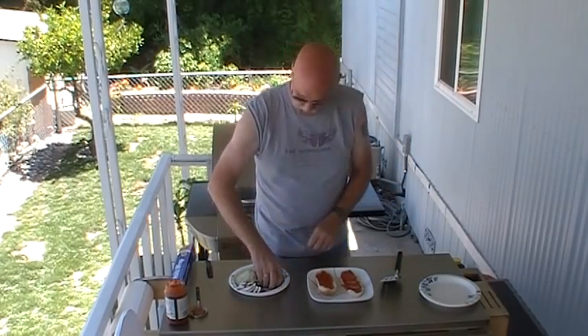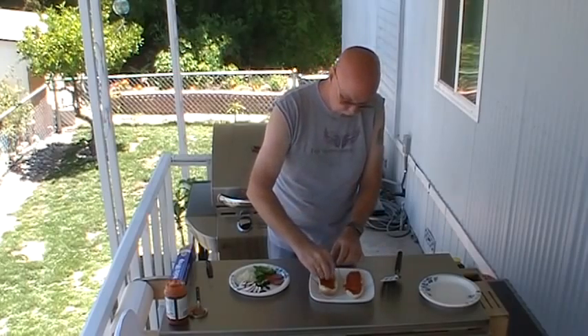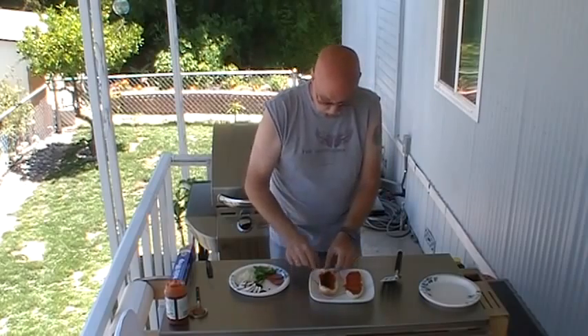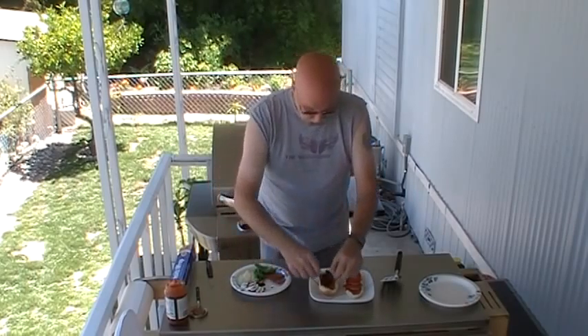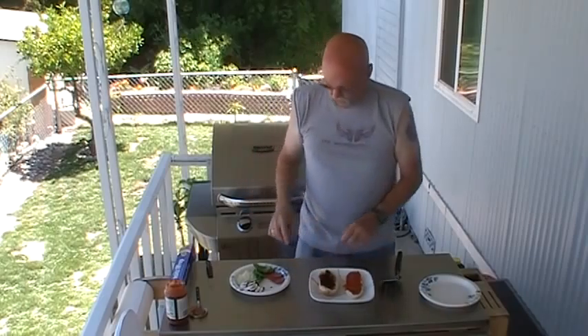I don't know about you, but I love black olives on my pizza. I'm going to be putting some black olives on there also. Of course, you can customize these any way you want. I'm using a big potato hot dog bun. I don't know if I'm going to leave the patty whole or if I'm going to cut it — I'm not sure yet.